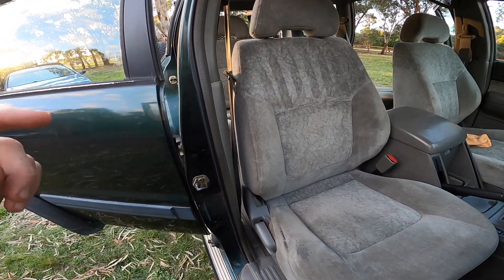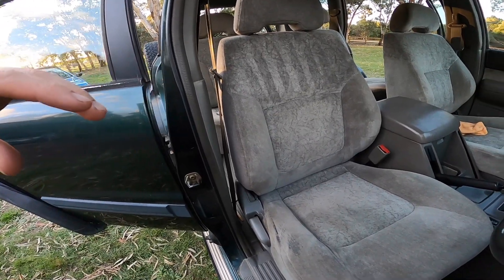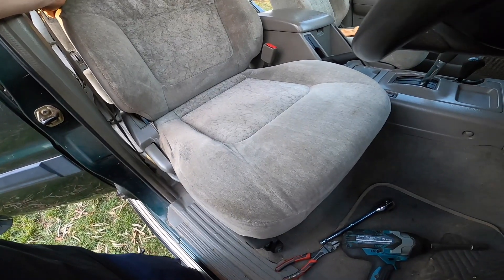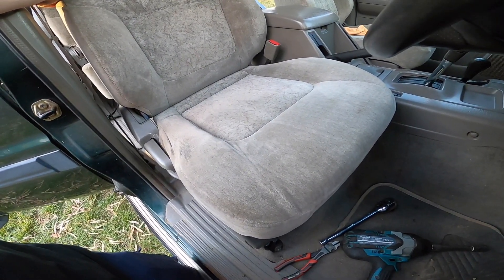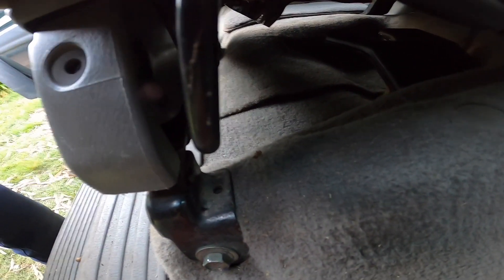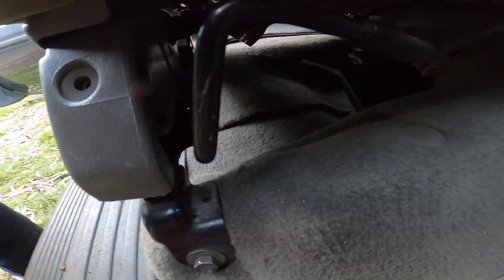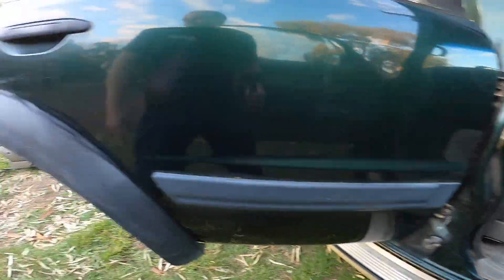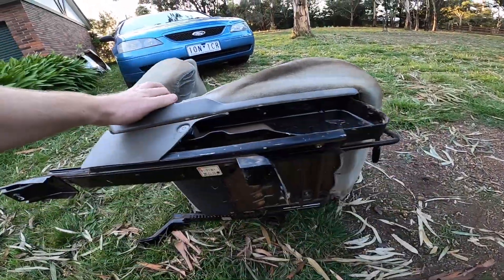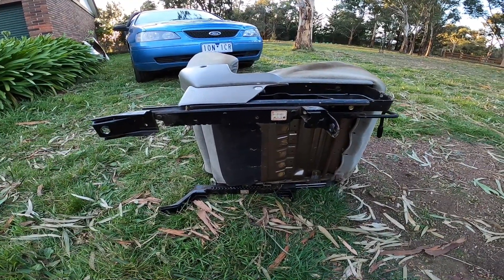The rails on this seat aren't as good as the rails on the original seat, so I'm going to unbolt it. If you move the seat up and down you'll definitely hear it — the actual rail itself is moving up and down within its slide. So we'll pull it out and swap the rails off of the original seat, which doesn't have that play, and that will fix the issue.